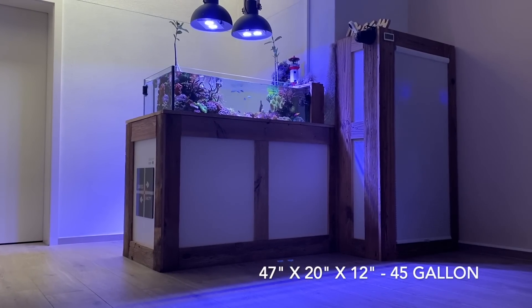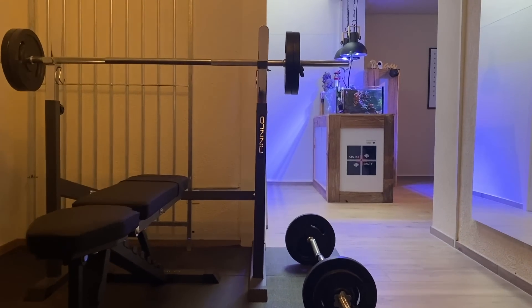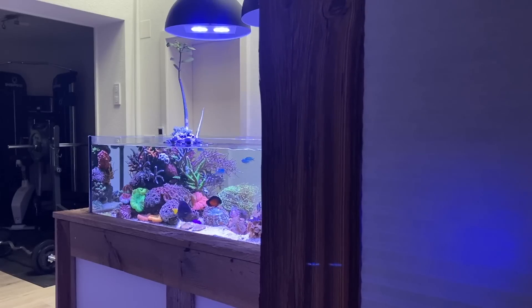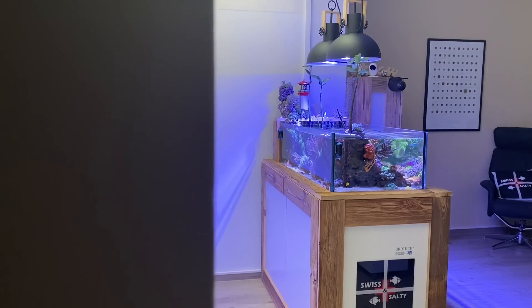This tank has the dimensions 120 by 50 by 30 centimeters and a volume of about 170 liters. Manu has built the shallow reef next to a small fitness room, where a small private chill-out lounge has been created.